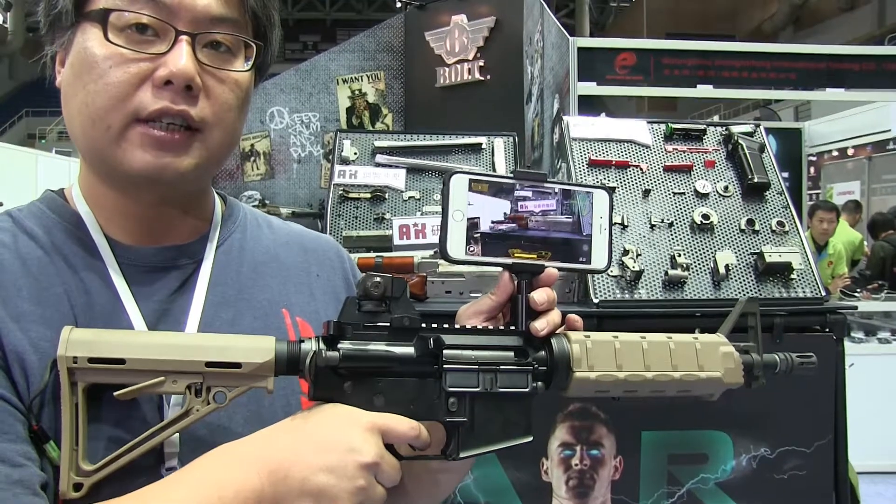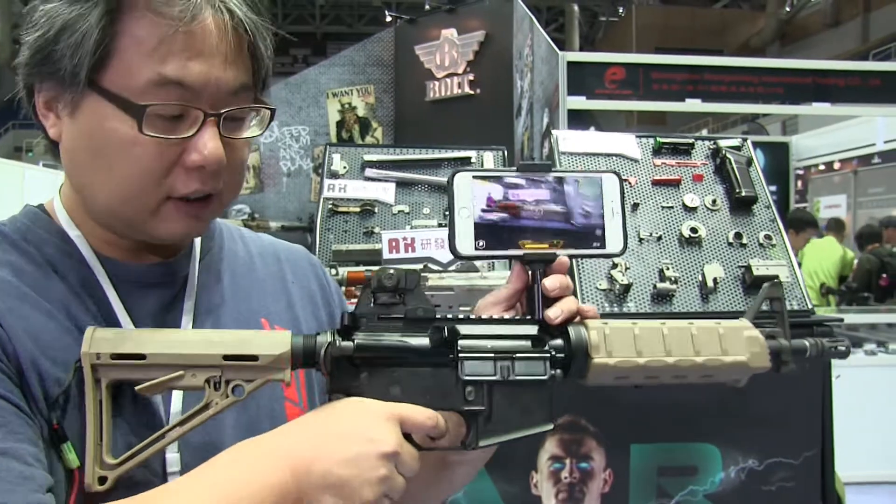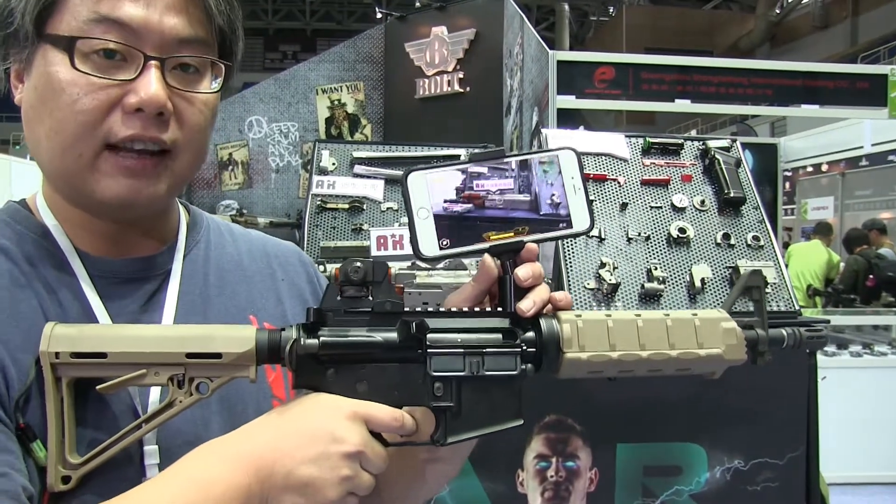We also apply the recoil system inside the AR system. When you apply the battery on, you have the function, just like a recoil gun.